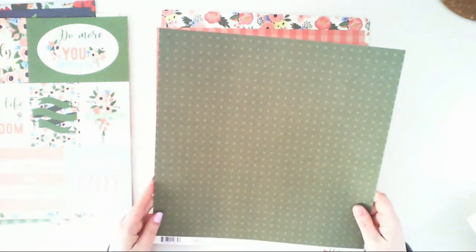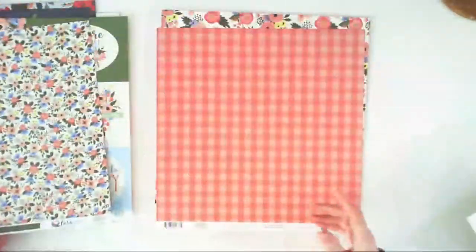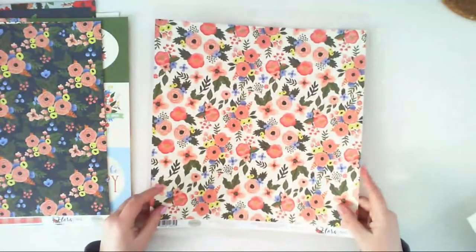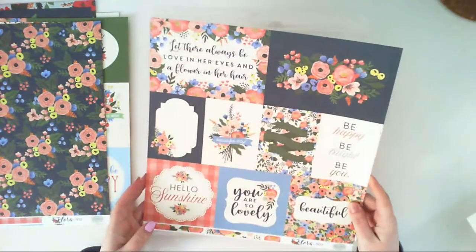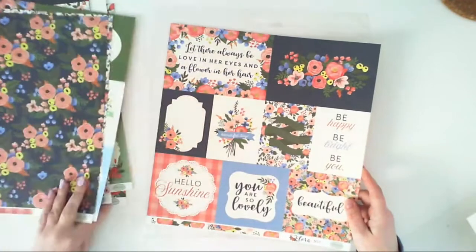Primrose Petals is a very dark green background changing into gray, and the second side is just filled with flowers. Another paper called Primrose Patch has a plate pattern, and the second side is another bunch of flowers — you can never have too much flower in this collection. Primrose Journaling Cards has flowers on one side and another batch of journaling cards on the other. So that's 12 pattern papers and a 12x12 sticker sheet included in the collection pack.